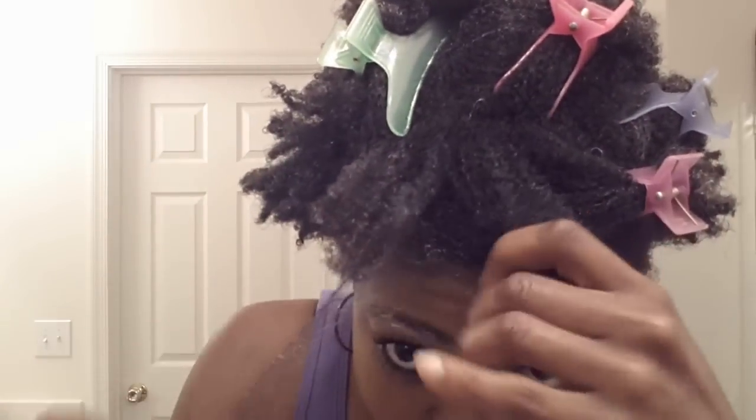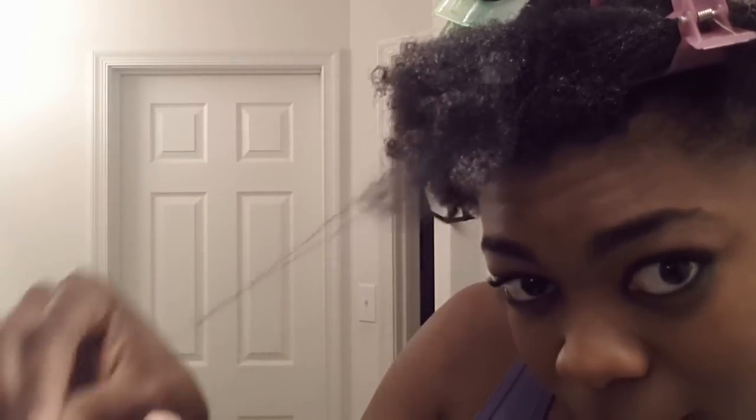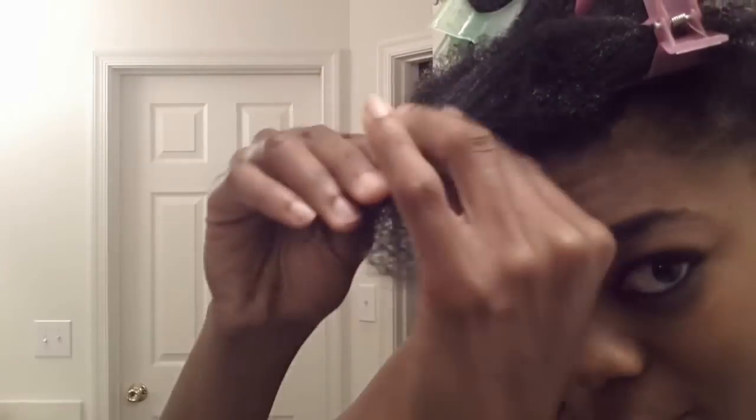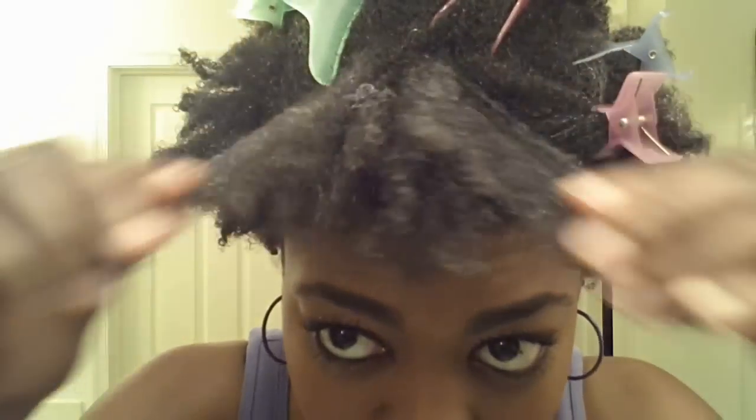I'm going to be pulling downward to remove the shed hairs, and also removing the coils from my wash and go so I can make sure I get all the shed hairs out of my hair. I'm smoothing my hands downward and loosening up those coils.